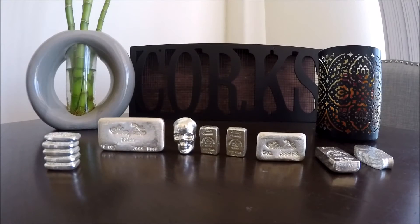Hi guys, Dream Team Stackers here — just wanted to show you our bar pickup from this last week. We were able to pick up some pretty cool bars, with spot price dropping a little bit and people having some pretty good sales, so prices were low. Hopefully everyone was able to pick some stuff up.